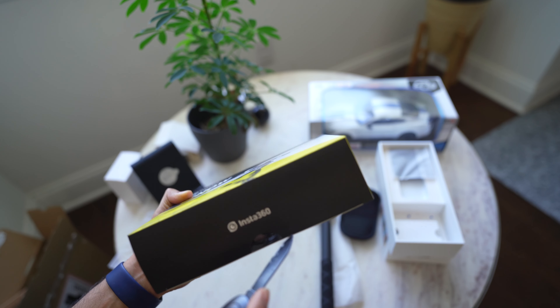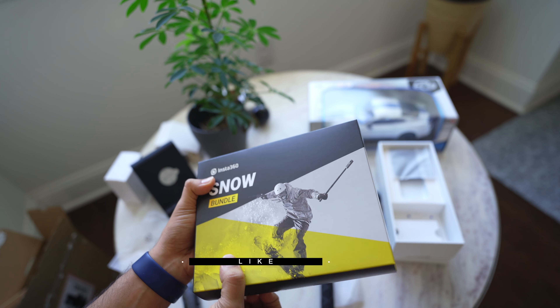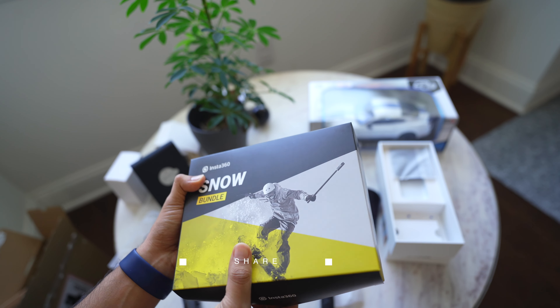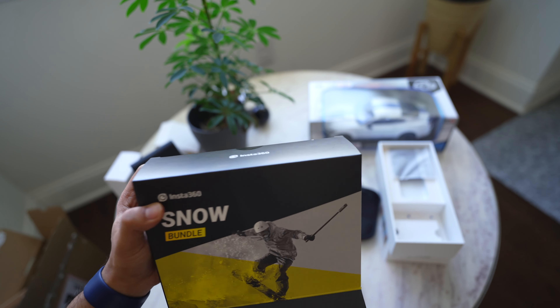When you take 360-degree videos, the stick is invisible — that's why it's called the invisible stick. It was a combo bundle at $430, but I paid $460. Next is the snow bundle.